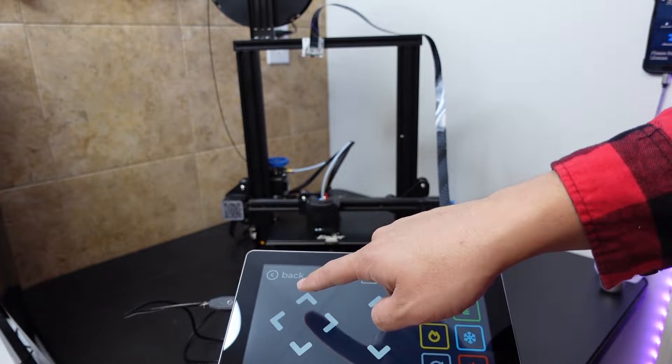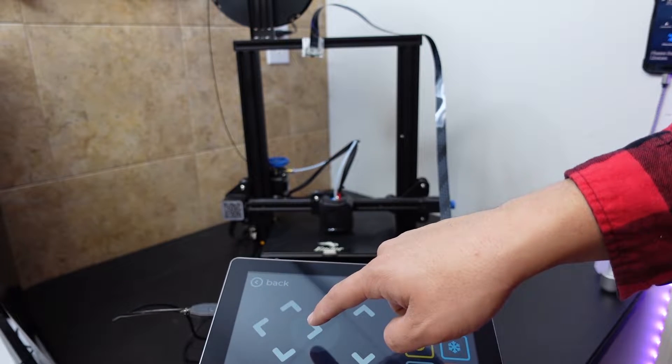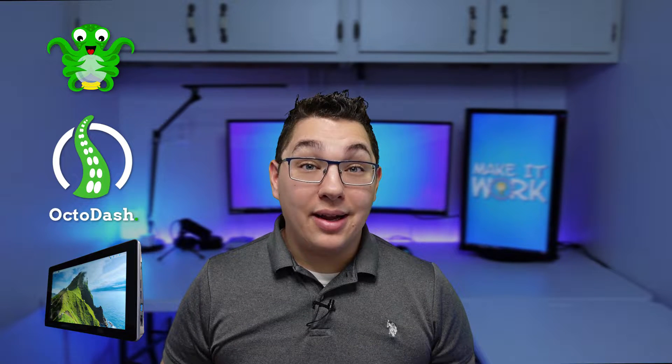What's up smart gnomers, my name is Aaron. In this video I'm going to show you how I set up a touch screen control interface for my 3D printer using OctoPrint, OctoDash, and a Raspad 3 Raspberry Pi tablet.